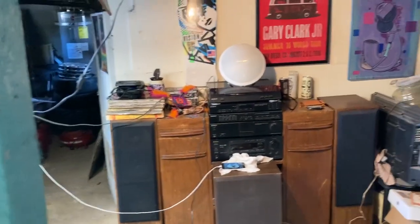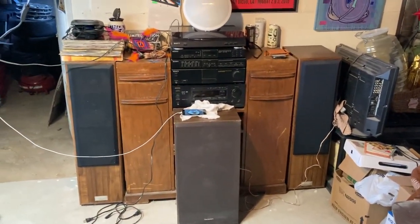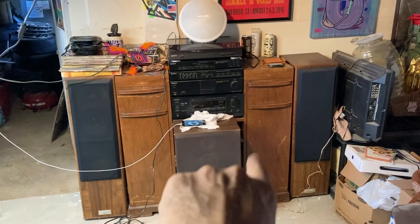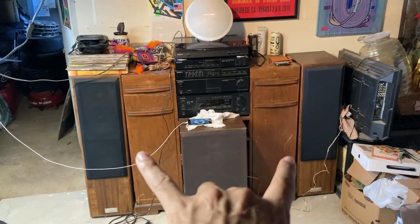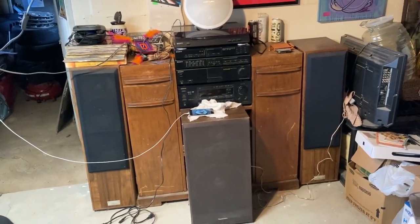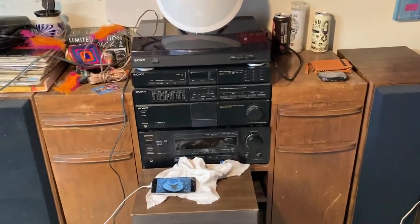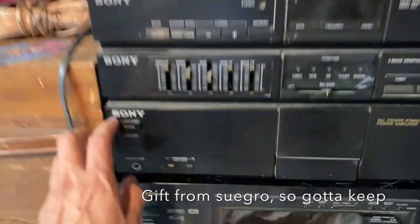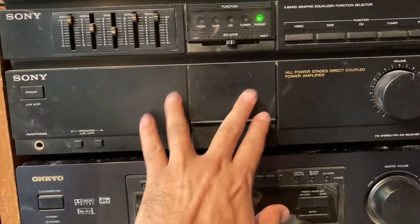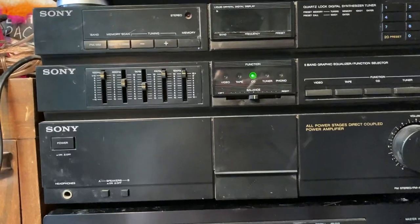I said I was going to organize this area and clean it up, and this is what we got. My main thing was to set up this vintage cabinet with this stereo system and these two Jensen speakers. This stuff is probably 20 or more years old. The Sony definitely turns on but there's supposed to be a light to show the amp is on and that doesn't work.